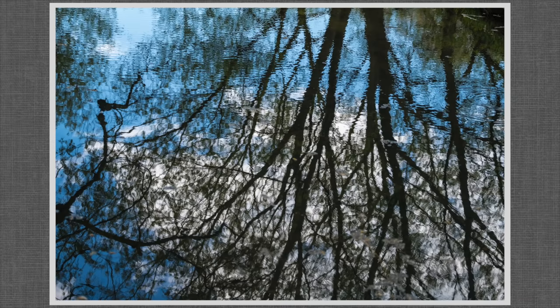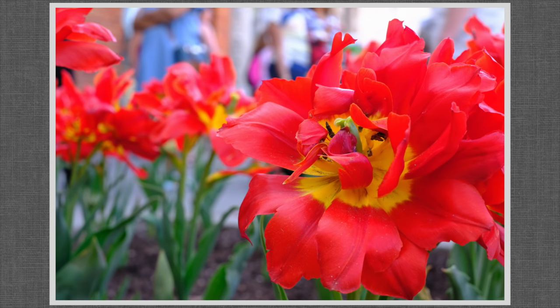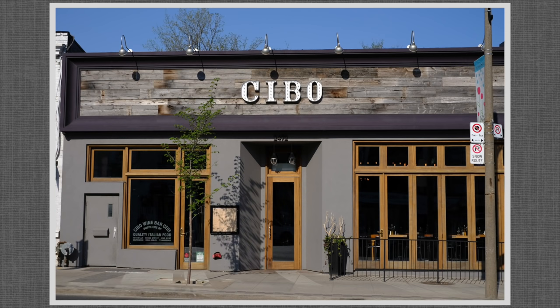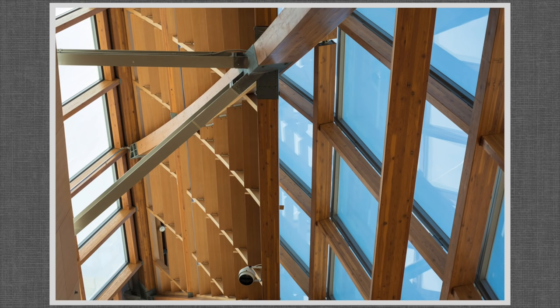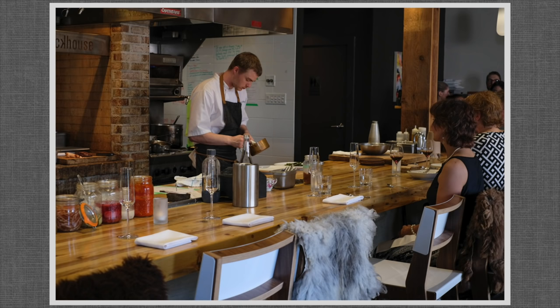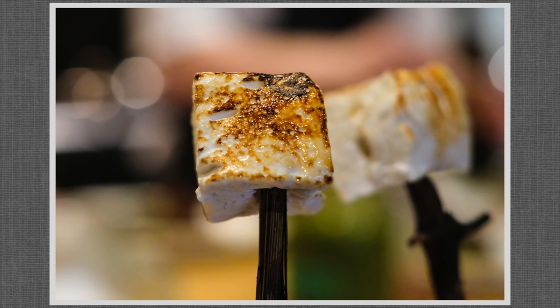There is a quality to Fuji images that I can't fully explain. Yes, they're clear, detailed, with rich and vibrant but not oversaturated colors. A nice balance of dynamic range, although admittedly some of these are processed from RAW to reveal detail not found in the JPEG. But my vocabulary fails me to describe the visceral pleasure and attraction I experience while reviewing my images — or maybe it's just the memory of a terrific meal.